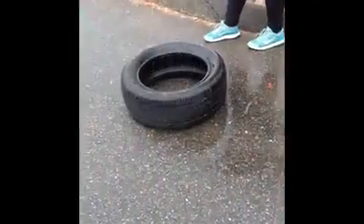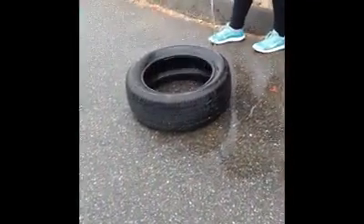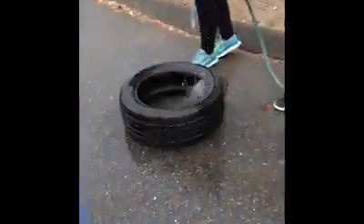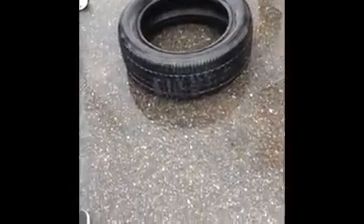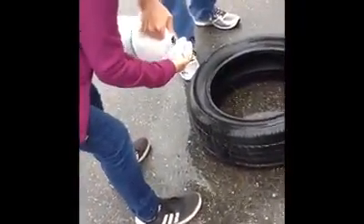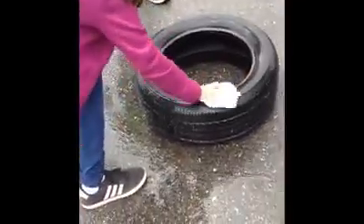The first thing is we have to clean the tires. Now we dry it off.